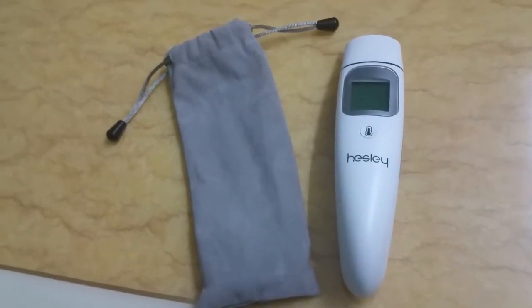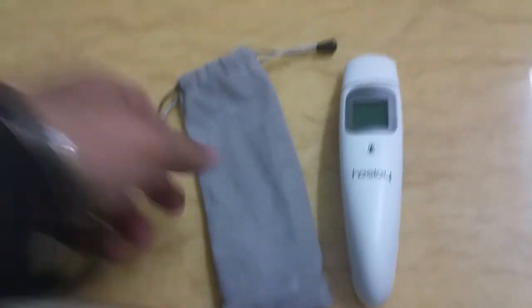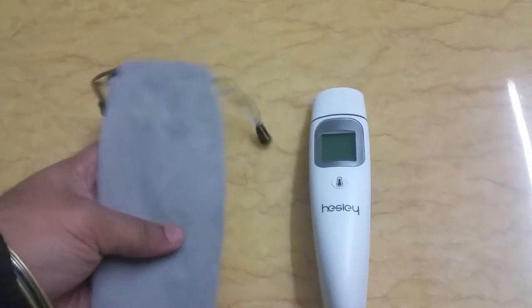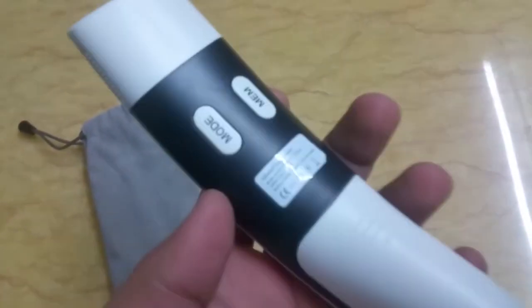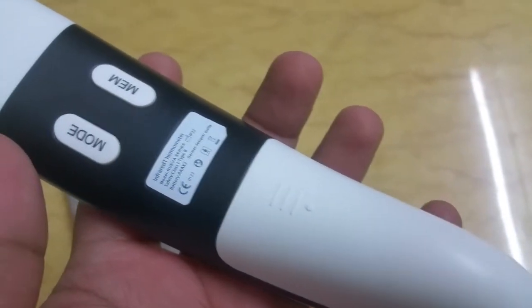Hey guys, this is Mr. Gadget Mix. Today we will be taking a look at the Hesley medical forehead and ear thermometer. If you are looking for a non-contact thermometer for your kids and adults, you have to take a look at the Hesley.